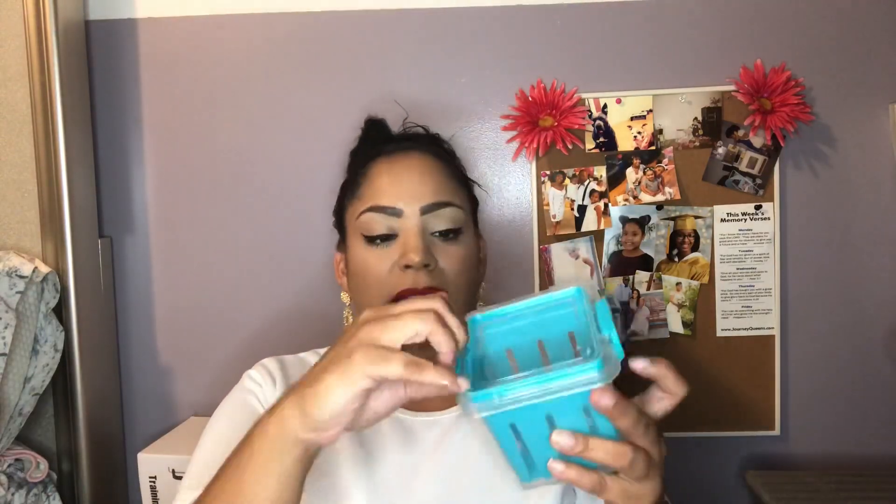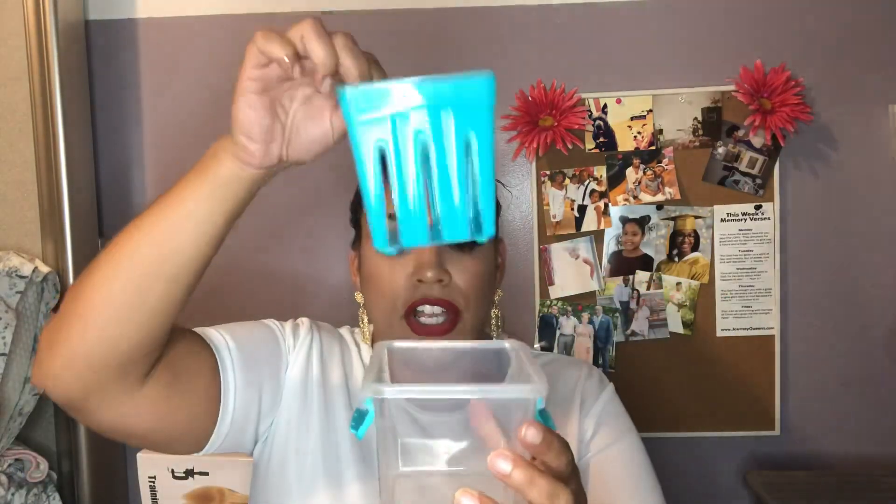Let me open it up — it has a clasping lid and an insert so all the moisture drips down to the bottom compartment. You can take it out and clean it separately, which I think is really cool. It seems like it's going to work well, which is great because it was only a dollar!